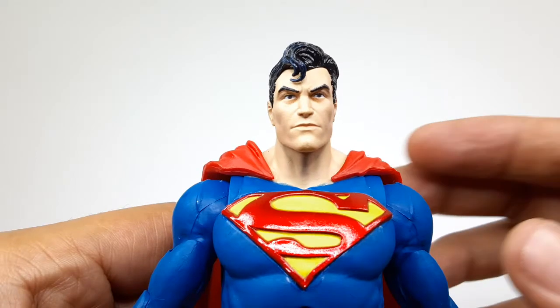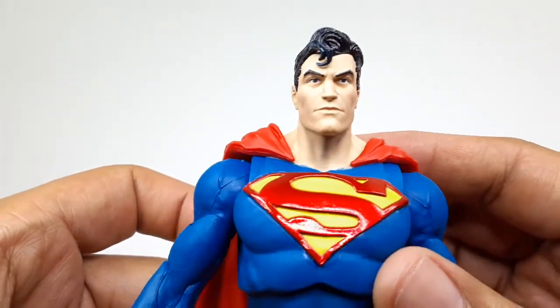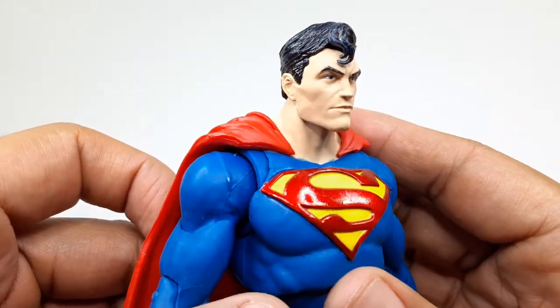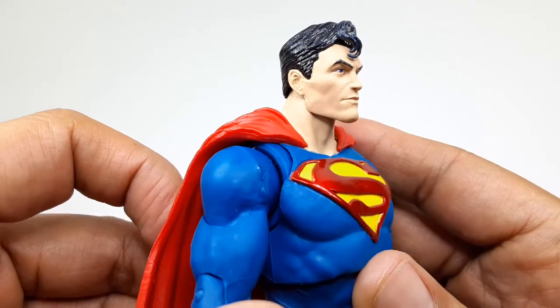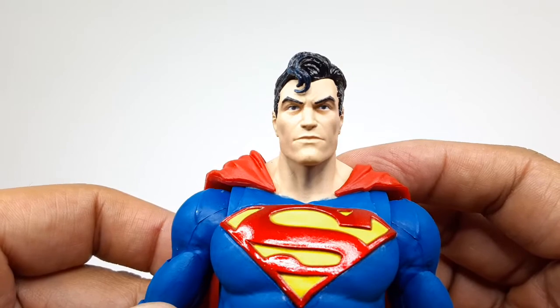Let's take a closer look at Superman — look at the head sculpt right there, looks pretty good. The hair is super shiny, I like that. The cheekbones and all that, the eyes look pretty good, it came out nice.